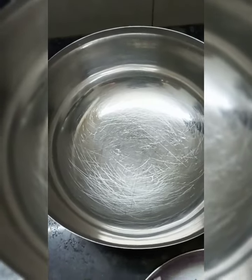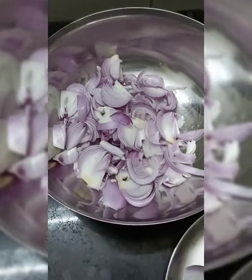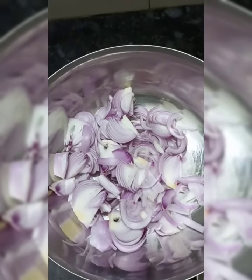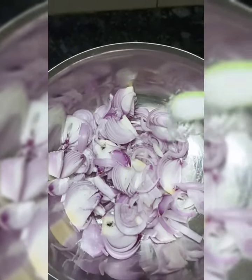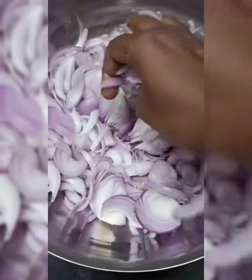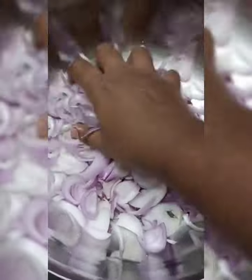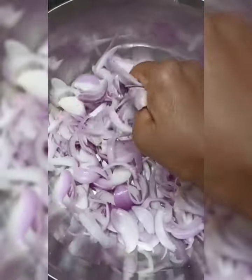Put the onions in a bowl and add 1 spoon. Put the onions in for 10 minutes.